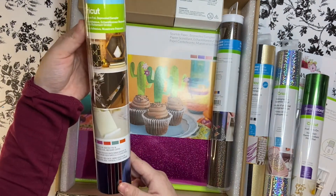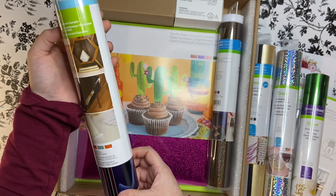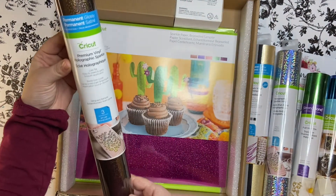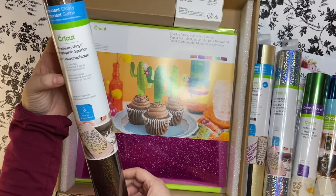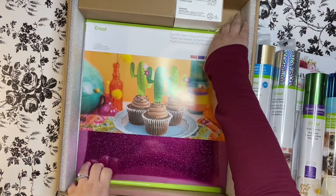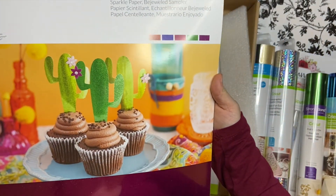We have some adhesive vinyl — the bejeweled sampler. We have some holographic sparkle vinyl in the vanguard sampler. And then we have some sparkle paper in the bejeweled sampler.